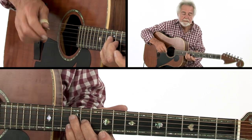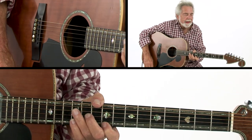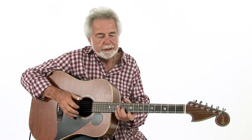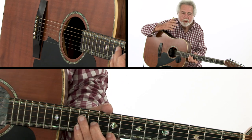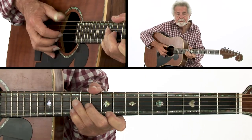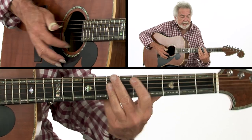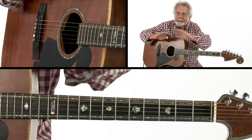Then a D major seventh with your thumb on that D here on the tenth fret. Here's something I learned four or five years ago — Tommy Emanuel, my buddy, said he had just found this out, and neither one of us knew this. It's a Chet trick: usually we go up here and play it that way, but it just doesn't sound right. Leave that A string open instead. You don't have to put that finger down. So this little section goes like this.